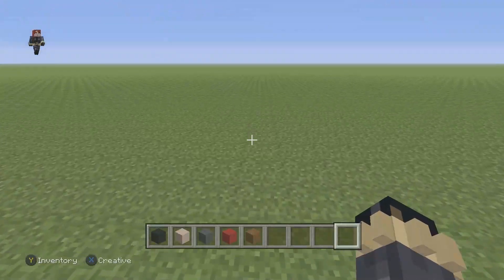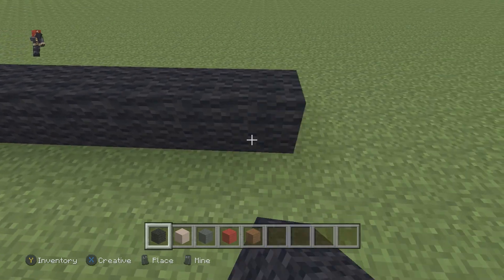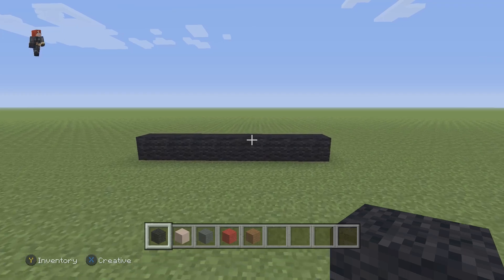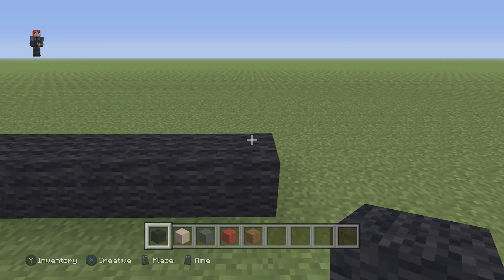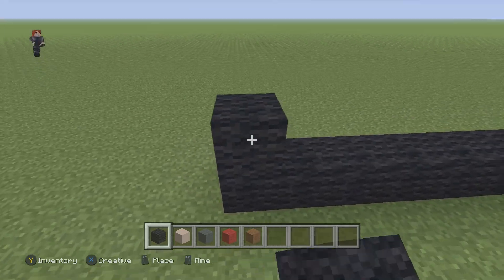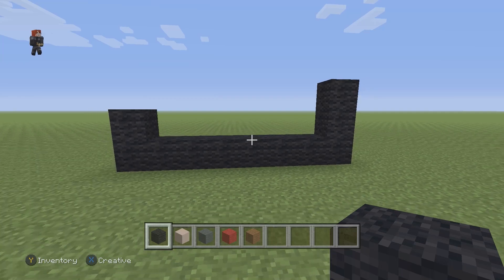We're gonna get started by placing eight black wool: one, two, three, four, five, six, seven, eight. After those eight black wools on the right side we're gonna go up by two, and on the left we're gonna go up by one. Make sure you guys have this for the beginning of your Wanda.